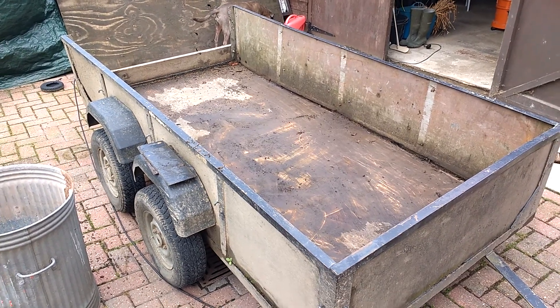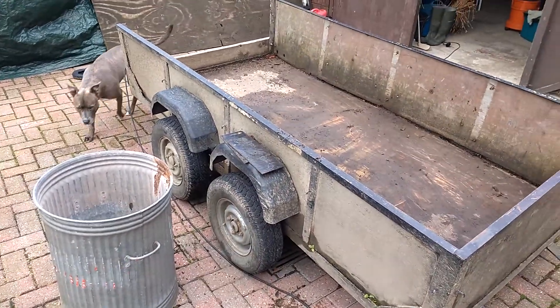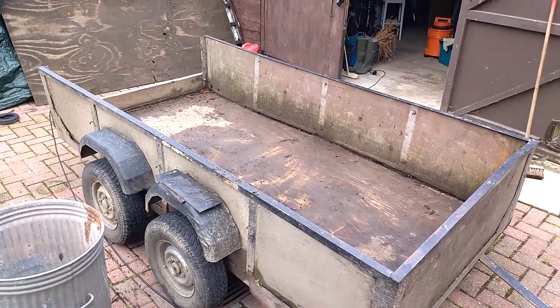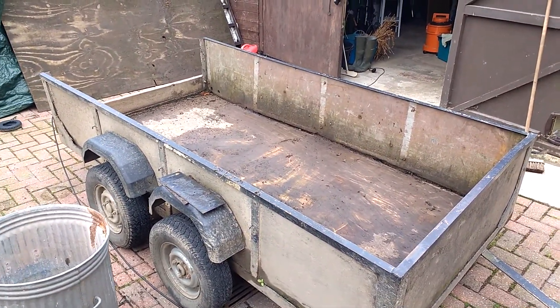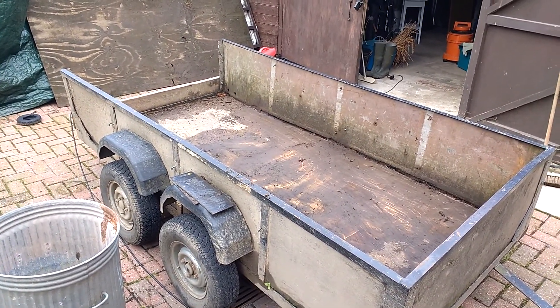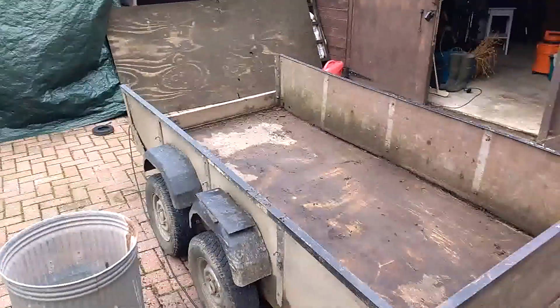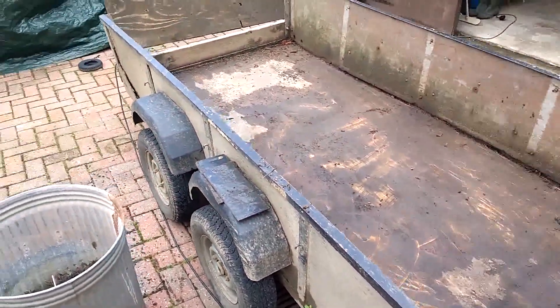Hey guys, my trailer's broken as you can see — twin axle, the back one, the support is broken. I had this with a full load of scrap wood yesterday and it was creating like a metal dragging sound on the ground, and when I got out and had a look underneath, the axle had snapped.